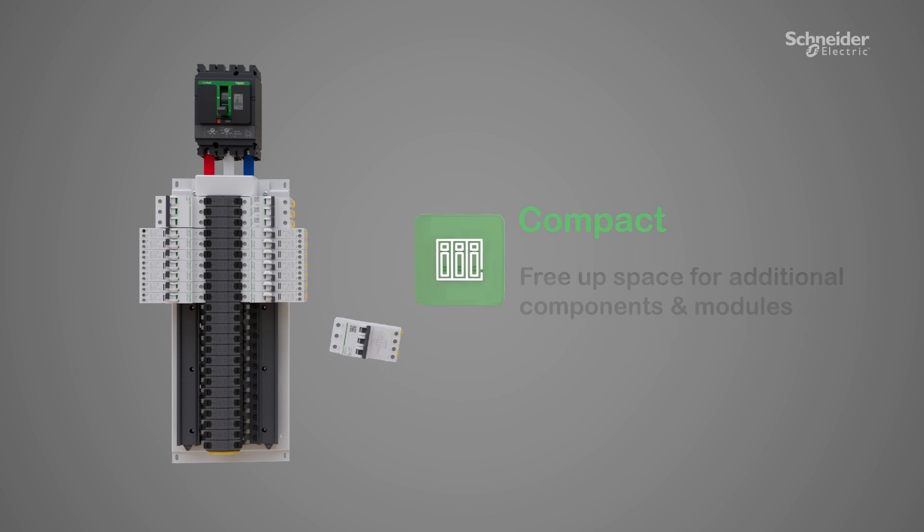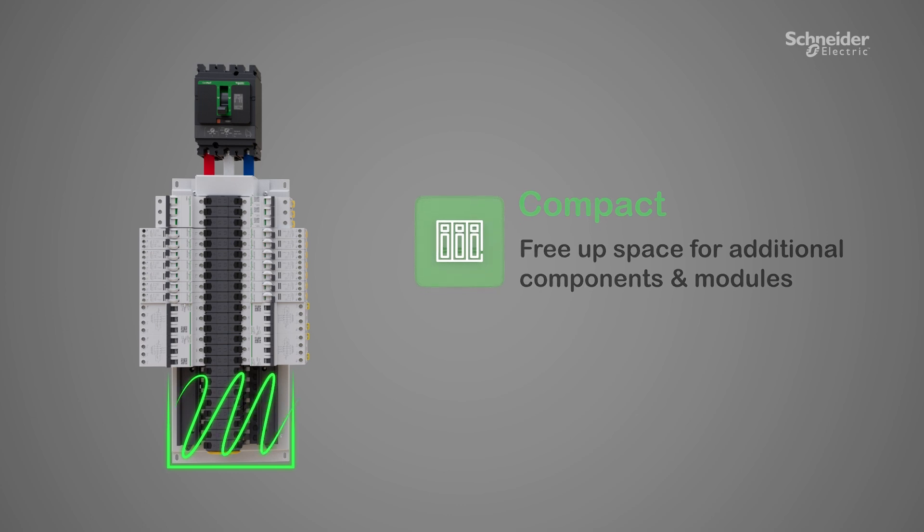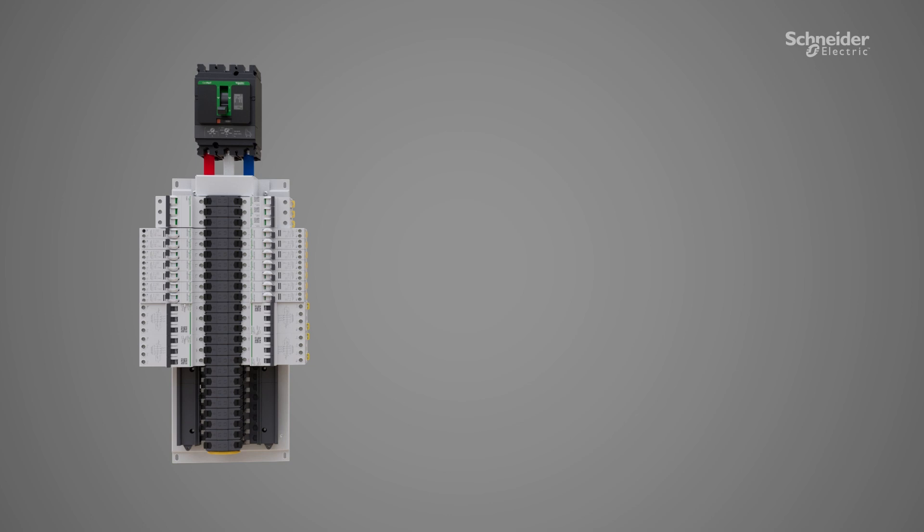Its compact footprint frees up space, increasing load capacity, thus improving efficiency within the same enclosure.